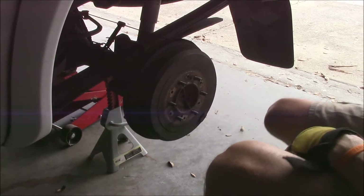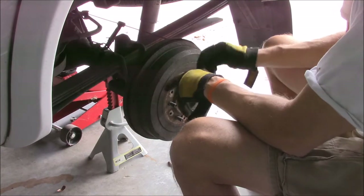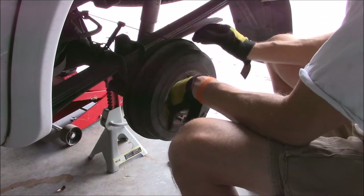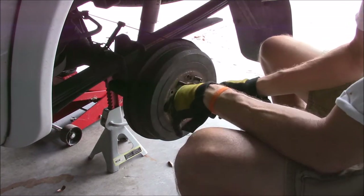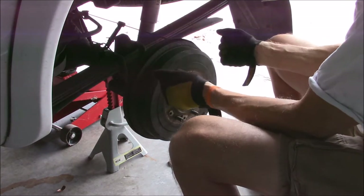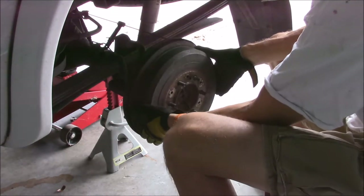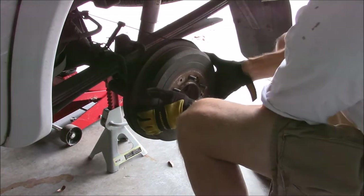Sometimes these things can be really tight, and if they are you either have to hit it with a mallet to knock it loose and work it out. I've also seen you can buy a screw that goes in these fittings that presses against the body of the brake and pushes the hub out. So if it's really tight you might have to resort to that. I don't think this will be that bad.